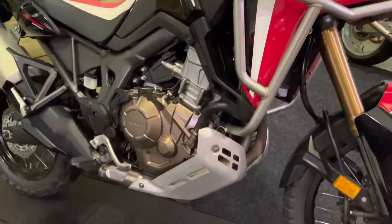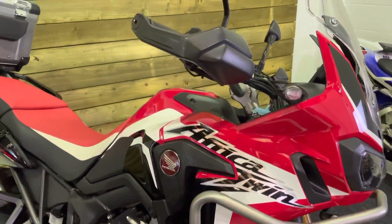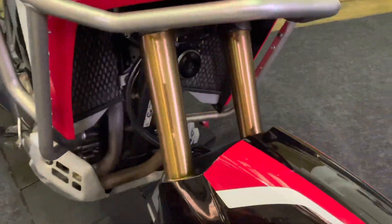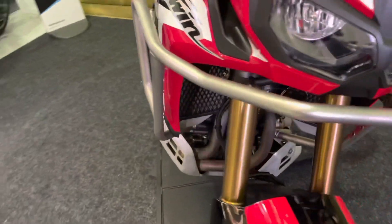The heavy duty aluminium bash plate means this one is really well equipped for off-road. There are hand guards there too. The bike's also got the Honda heated grips, which are an absolute must if you're going to ride this all year round.